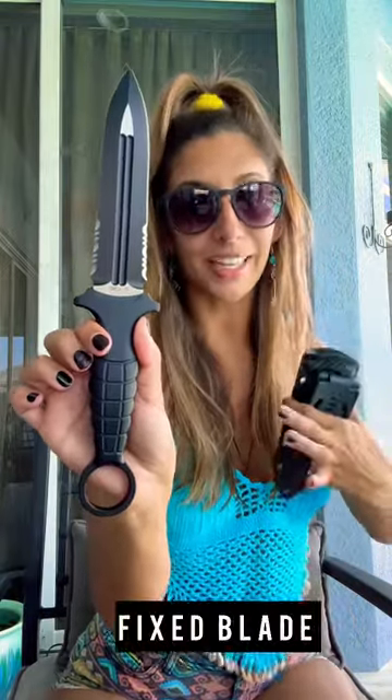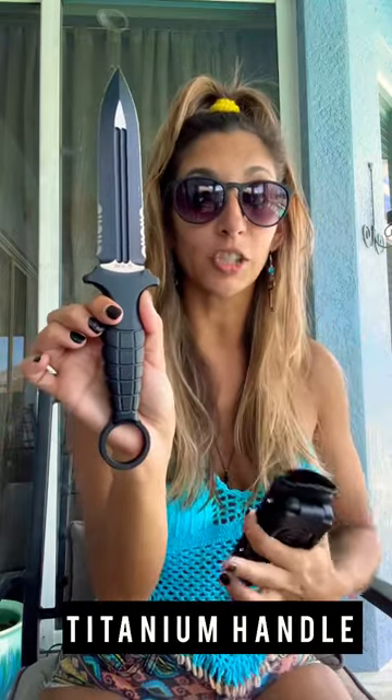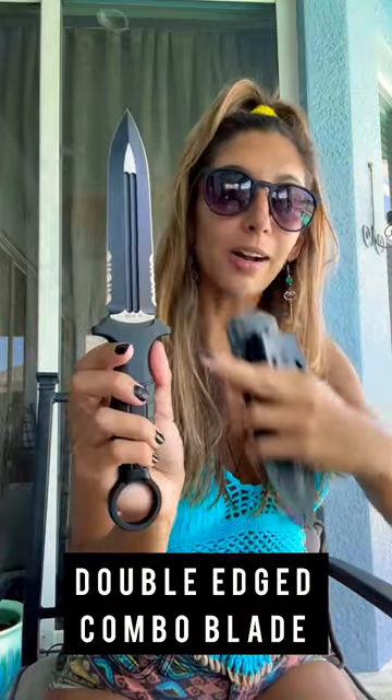ADV stands for Andre de Villiers, a knife maker from South Africa, well known for making amazing fixed blades. This one has a grenade pattern titanium handle with a ring, and D2 blade steel.